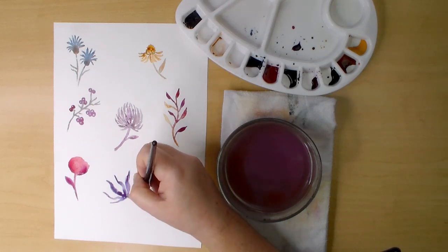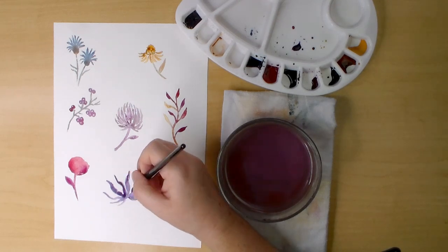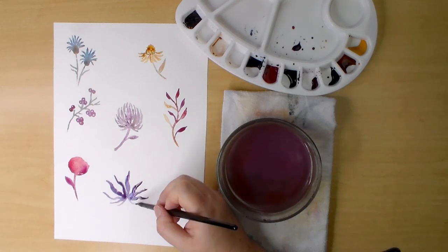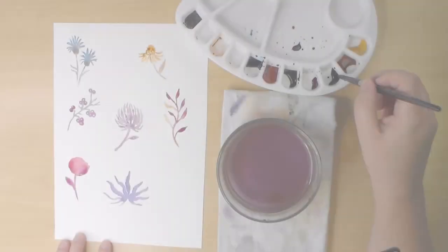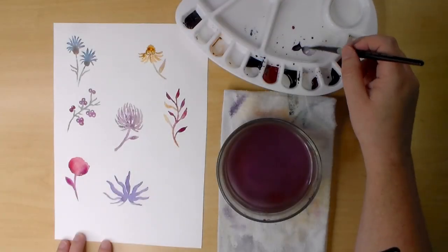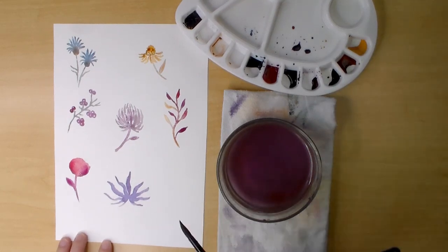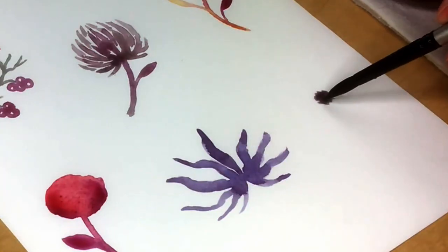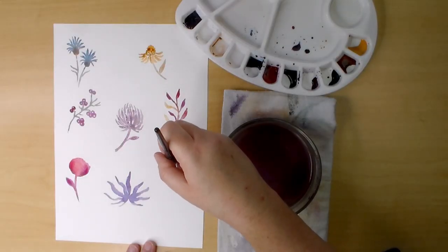This next flower is something I'm not sure if I saw it somewhere or sort of made it up, but it looks autumn-y to me so I wanted to include it. I mixed indigo with permanent magenta to get this deep plum color, and I'm making wavy little strokes with the tip of my brush starting from the bottom. This is another one that will be finished when the first layer is dry.